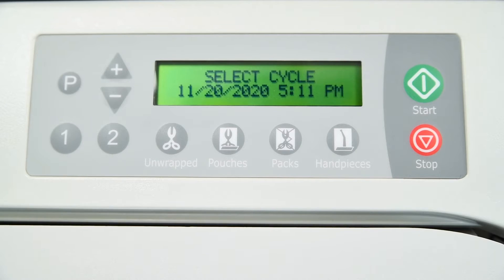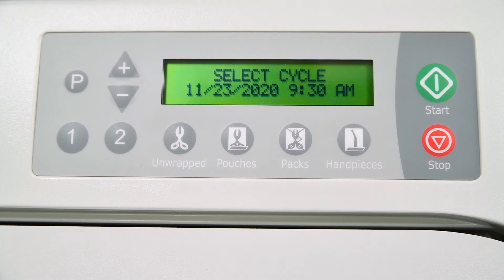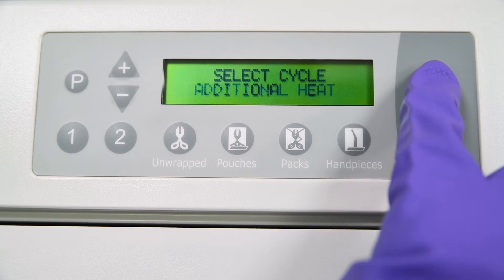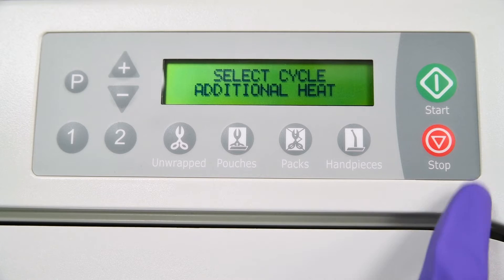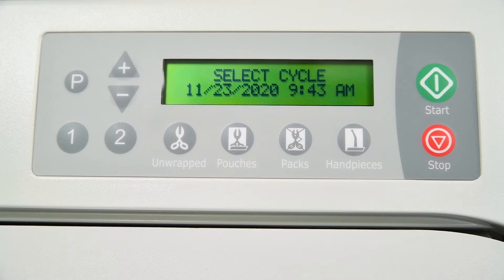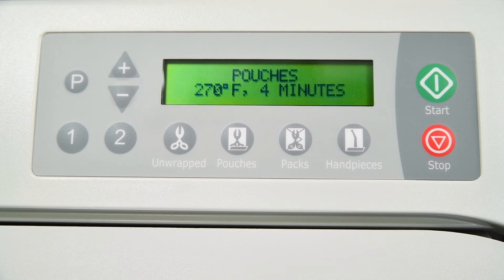The display will show select cycle and then waits for input from the operator. To begin the cycle selection process, push the start button. The additional heat message will appear, allowing the user to preheat the unit if desired. When preheating is complete or if no preheating is desired, press the stop button to end this phase of cycle selection. Based on the type of load to be sterilized, select the appropriate cycle key. Please refer to the user guide to determine which cycle is appropriate for the load that will be sterilized.